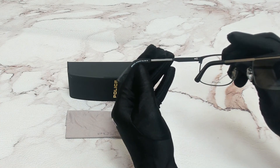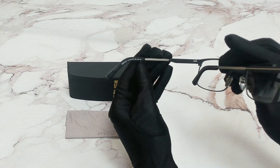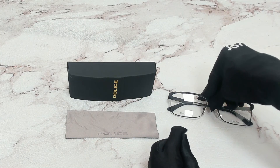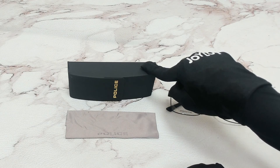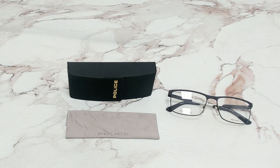58 is for its lenses, 17 is for its bridge, and 145 is for its temple. The glasses come with a case — which color and style may vary — and a cleaning cloth. Thank you for watching and have a joyful day.